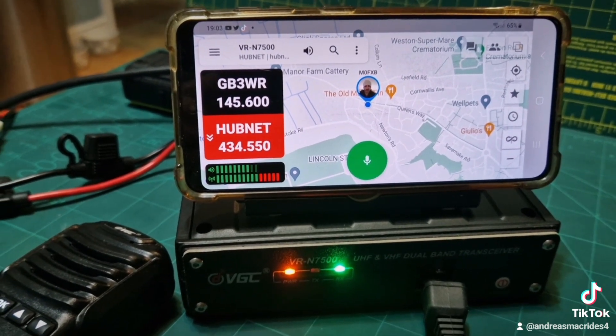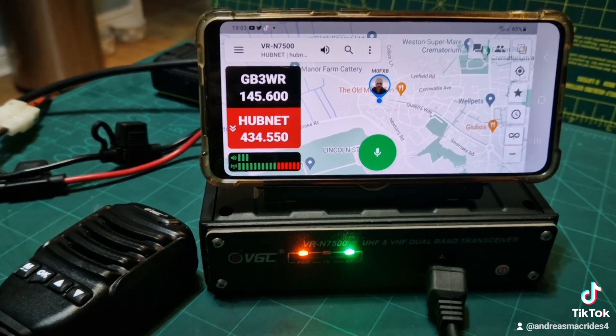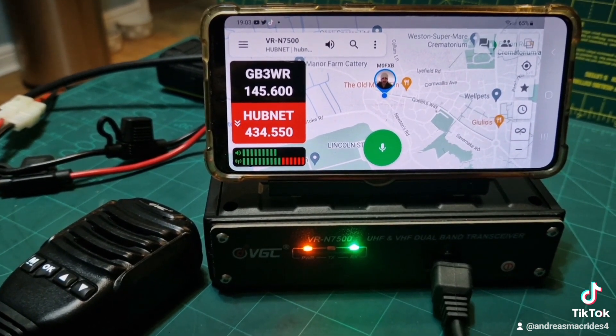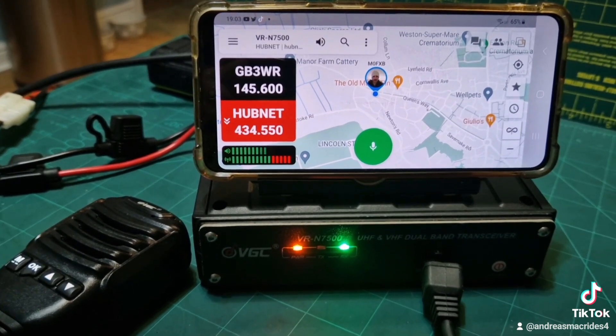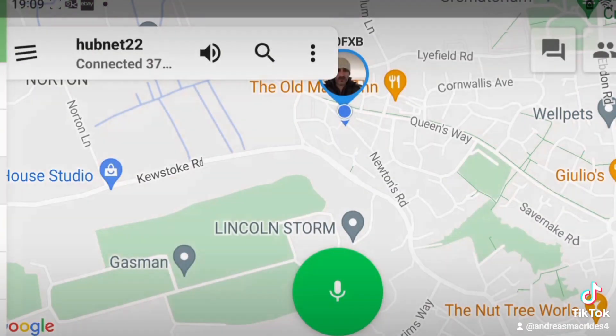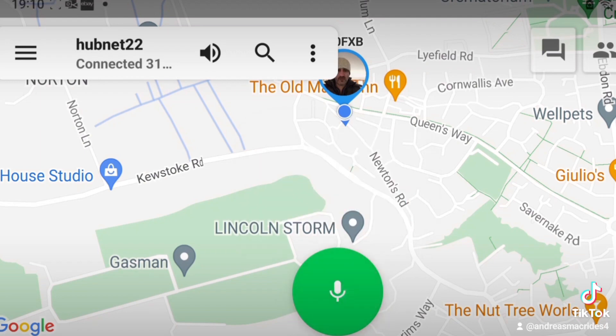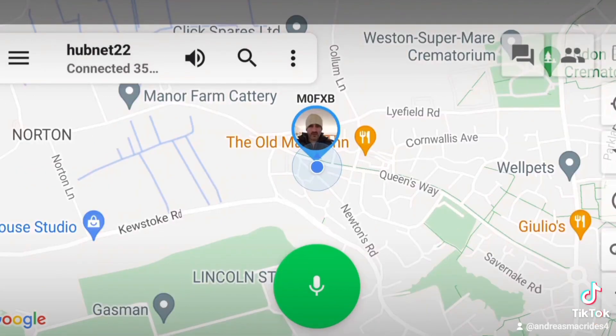We're listening to hubnet here — good clear audio. We're not going to be in Bluetooth range, but because we've just set the radio up, we can now go to my app and listen via the internet, Wi-Fi, or 4G. Tap the three flat lines, select hubnet 22, and we can actually access it. If someone speaks we'll hear them, and that's it — we can now go anywhere in the world and talk to my local repeater. You do need to have the correct licence to do this. 73, thanks for watching, all the best.